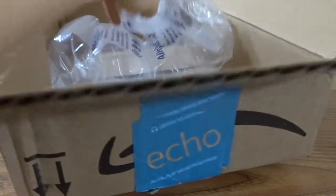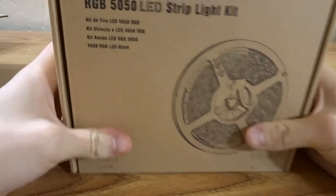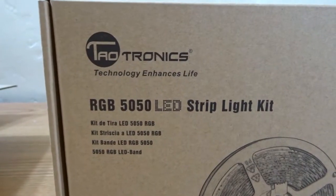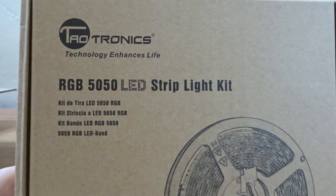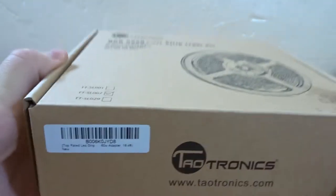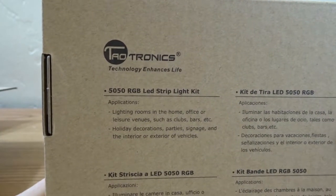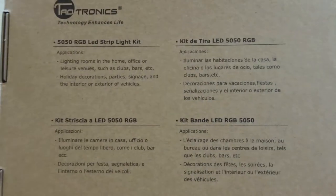So it's a box within a box — there's a bubble wrap thing. There we go. Let's see if we can read this. Tautronics RGB 5050 LED strip light kit. I believe they're waterproof as well, 16.4 feet in length. On the back it says lighting for rooms, home office, or leisure venues — like a desk setup or gaming setup.